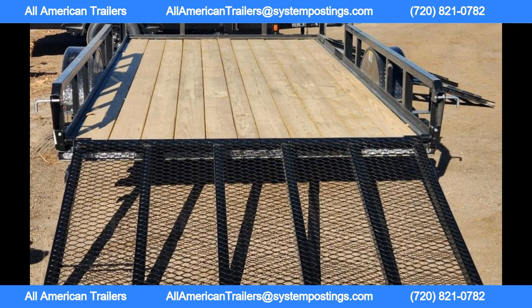Please note that all deposits on trailers are non-refundable, so be sure to choose the HH82 by 14 ATV utility trailer with confidence. Thanks for watching.